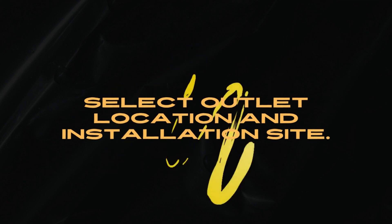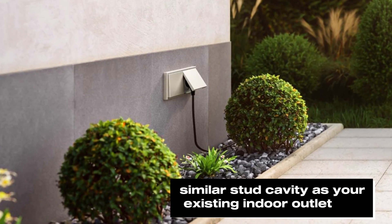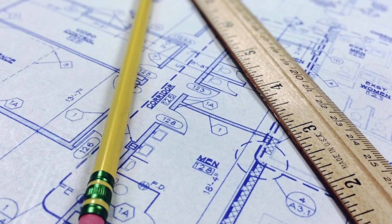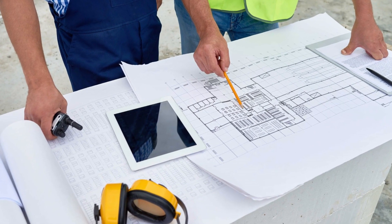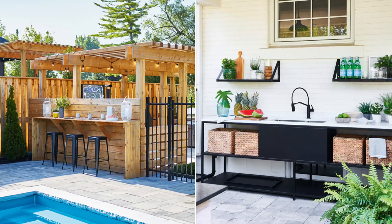Select outlet location and installation site. Choose a site in a similar stud cavity as your existing indoor outlet. Refer to your building codes to prevent installing an outdoor outlet in a circuit that may affect the circuit breaker. For example, do not install the outdoor outlet in the same indoor electrical circuit as the bathroom, laundry area, or kitchen.